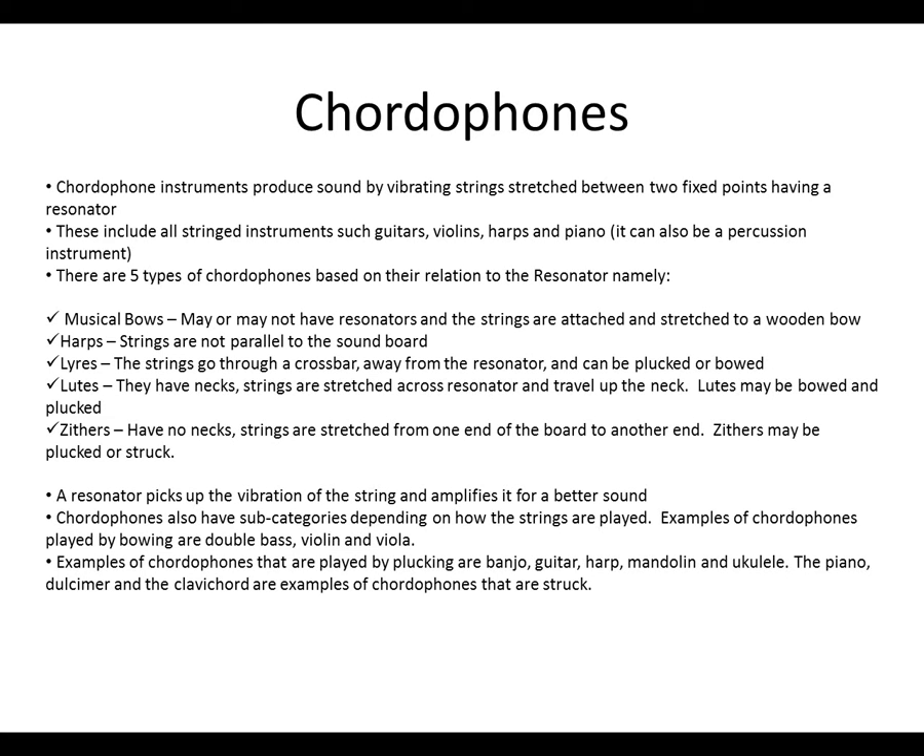Examples of chordophones that are played by plucking are the banjo, guitar, harp, mandolin, and ukulele.